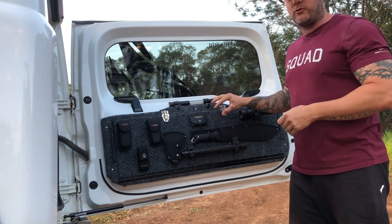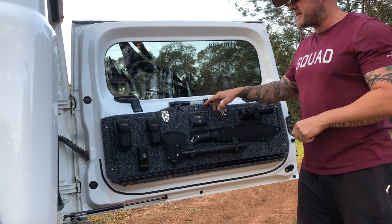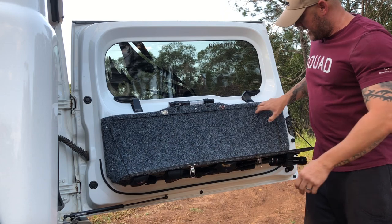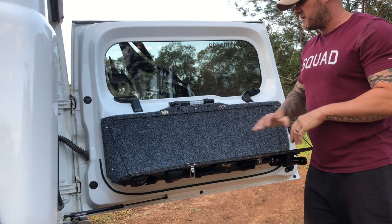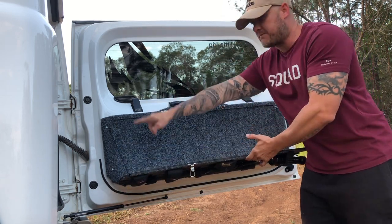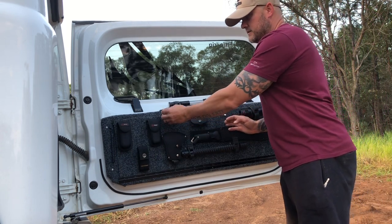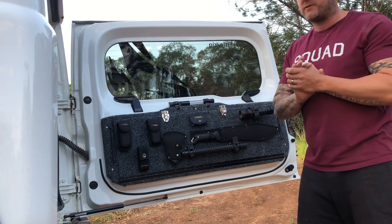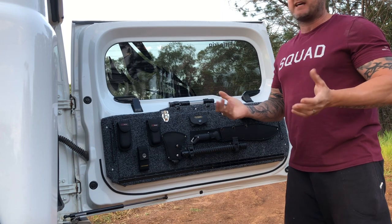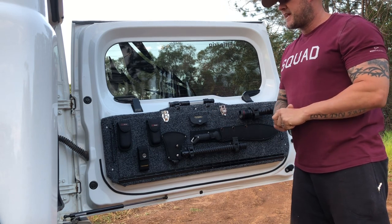The drop-down table is homemade and pretty simple to do yourself. I took off the original plastic panel, placed it on timber, and traced the outline to get the shape. I then added another layer of timber and cut out the recessed section where the table sits. I carpeted everything, then made the actual table on a hinge that fits inside that gap, with two bits of parachute cord holding it when folded up. Use clips to secure it and it's good to go. Lots of my friends with Jimnys have made their own and they look fantastic.